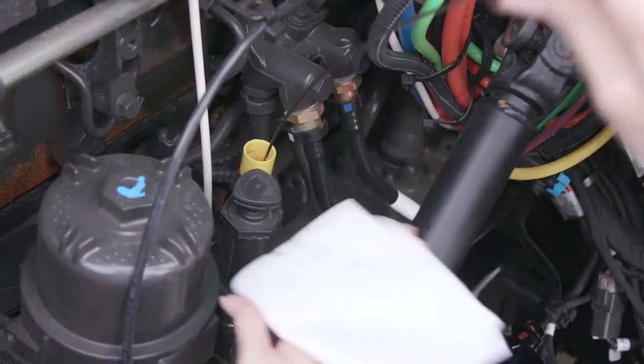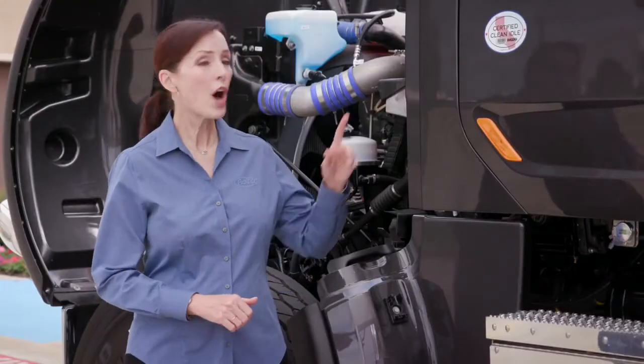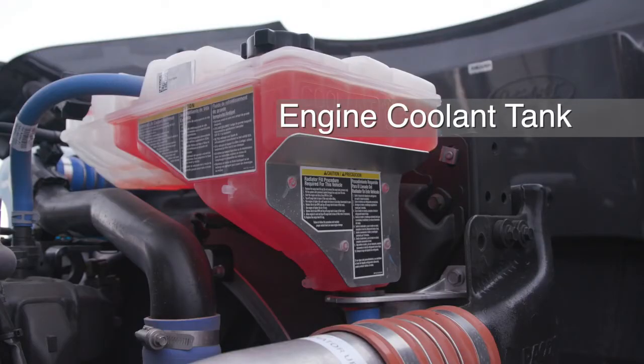Reinstall the dipstick and twist to lock it in place. Now on the passenger side, you can also inspect the coolant level in the clear plastic surge tank.